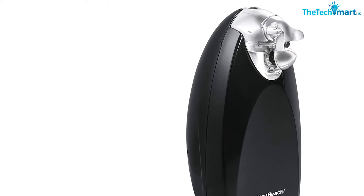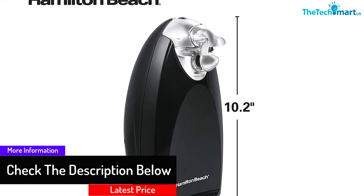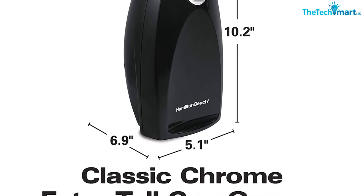Hamilton Beach can openers take some of the work out of meal preparation. And because life is complicated, these multitasking products are ready to take on cans and even sharpen knives.